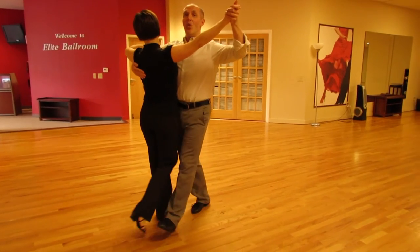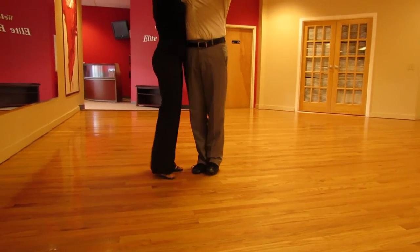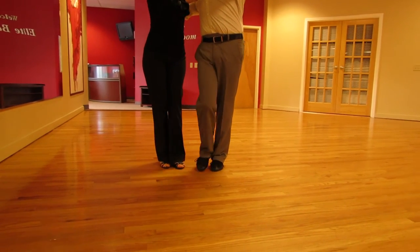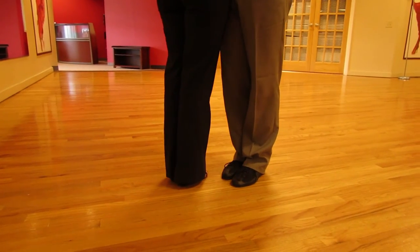We want to go one, two, and open the lady as we close the feet. To close the lady, we're going to go forward, bring the feet together, and the lady will close and then side together.